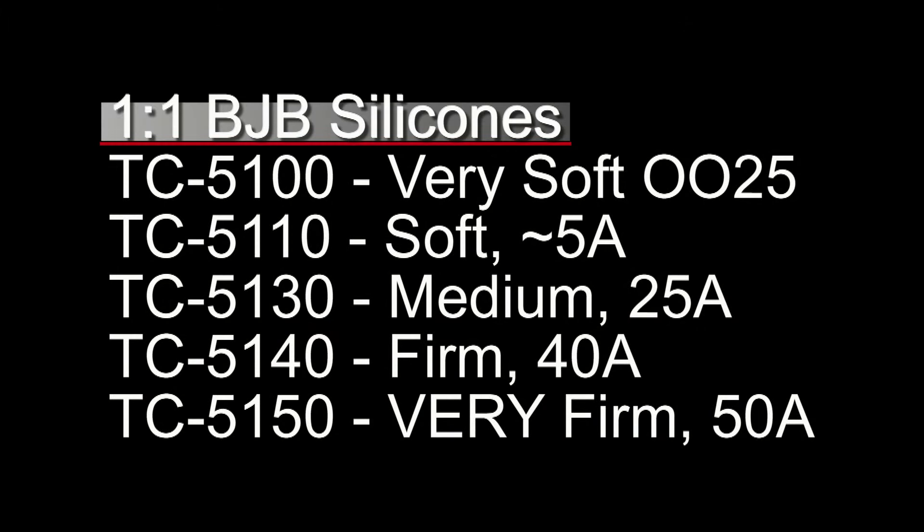The silicone that we pick for this is really important, and this is where it's helpful to have a good working knowledge of a range of silicones. We're going to be looking at the 1-to-1 ratio BJB silicones. In that line, it starts on the very low end of the 00 scale — the 0025 that's really soft like your earlobe, good for silicone dolls. Then the 5110, which is a soft 5-shore-A, then 5130, which is a medium 25-A, then the 40-A, and then the 5150, which is a 50-shore-A — very firm, very hard silicone.